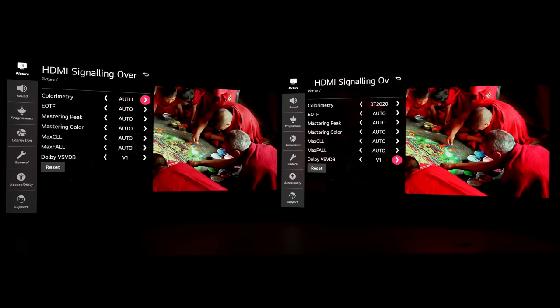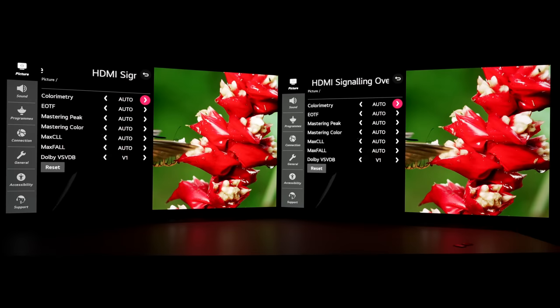Next, we're going to investigate the claim that engaging BT 2020 in this secret HDMI signaling override submenu is necessary to unlock the full BT 2020 potential on this TV. Here I'm displaying one of the more colorful scenes in the 4K Blu-ray of Planet Earth 2. This is one of the few discs I've found to have outside of P3 colors. I'm going to set the LG CX on your right to force BT 2020 all the time.